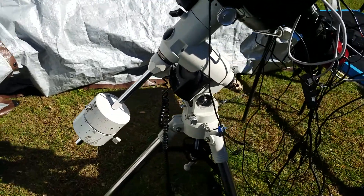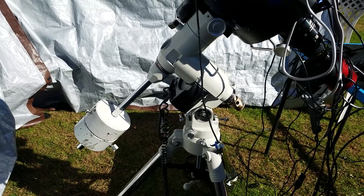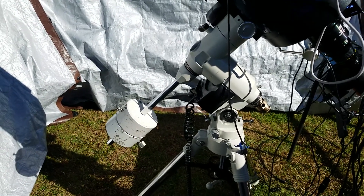I've got the Meade LXD75. I'm not a Meade enthusiast — I sort of just end up with Meade products. I'm not really sure why.